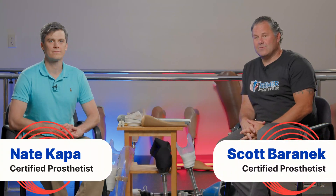My name is Scott Veronick, certified prosthetist with Bremer Prosthetics. And I'm Nate Kapa, also a certified prosthetist with Bremer Prosthetics. Today we're here to talk about suspension of your prosthesis. We're going to start by talking about suspension of a transtibial, or below the knee, prosthesis.